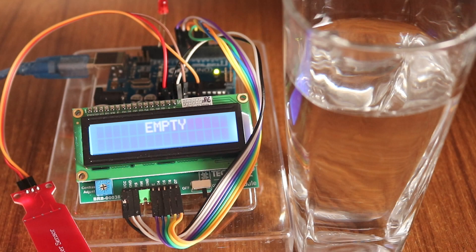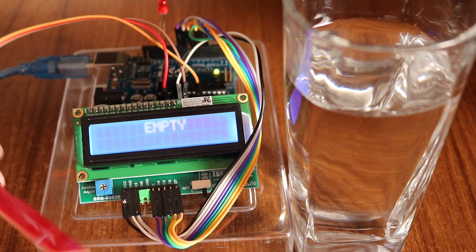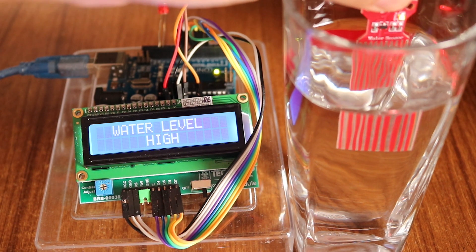Now let me show you a demonstration. As the sensor is not detecting any water, the LCD is printing the water level to be empty. Now as I drop the sensor fully into the water, the water level is high and the LED is on.